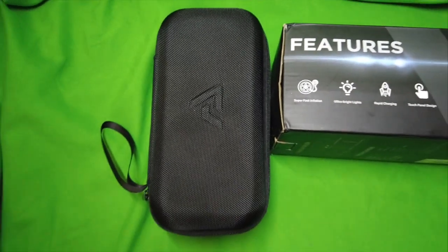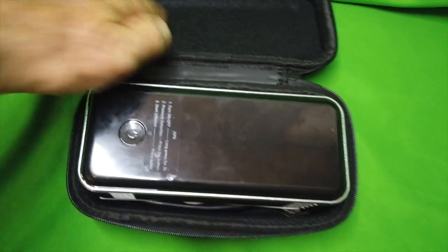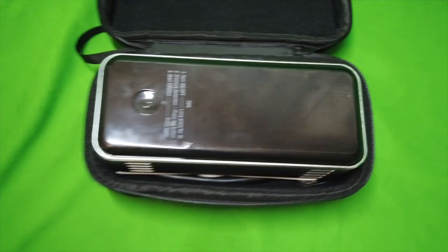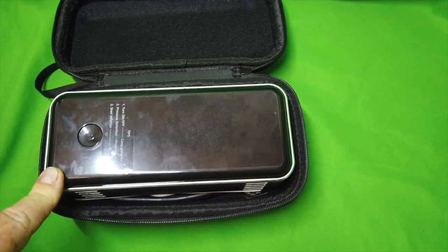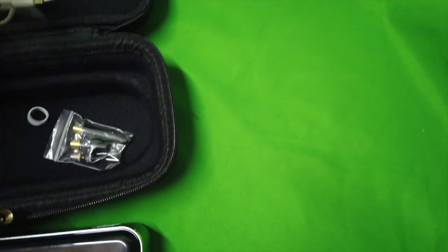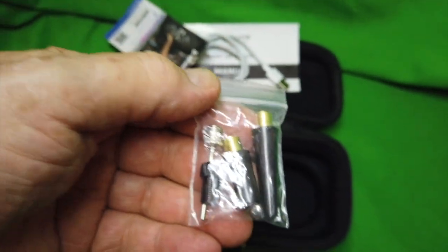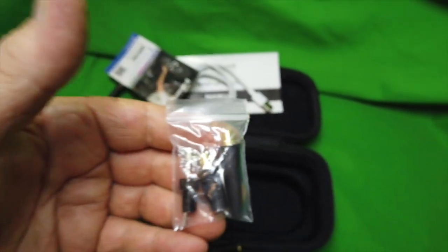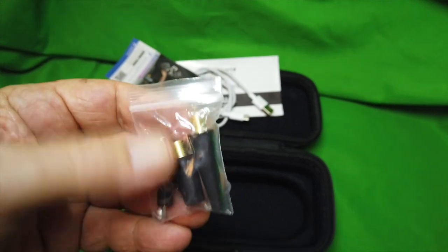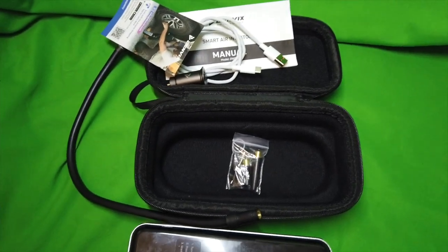I'm going to open the box now and show you what's inside. It's a beautiful pack, by the way — nice foam protected. This is your main unit, your power pack, your air inflator, but it comes with accessories. It comes with quite a few accessories for filling up a ball, for example, or a flotation device. There are three extra fittings here, and they all come together really nice.